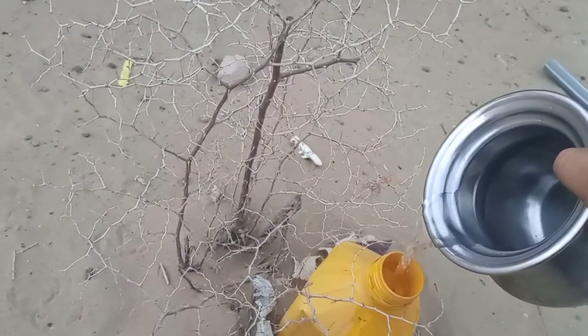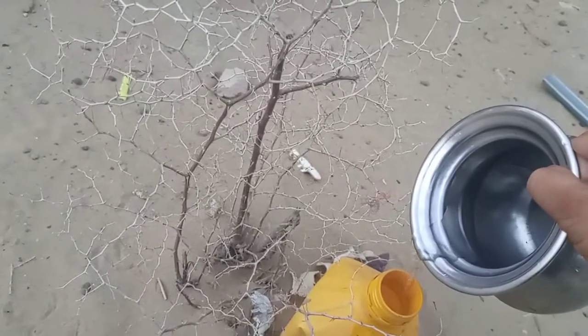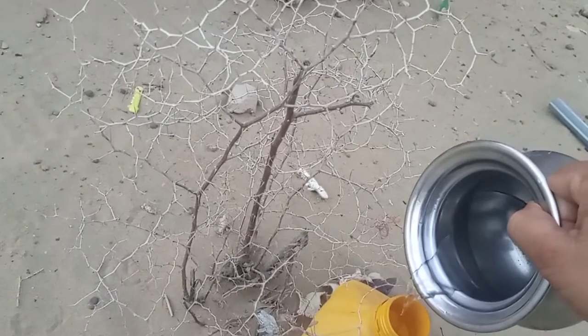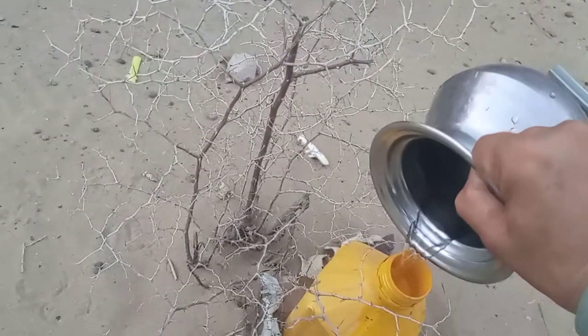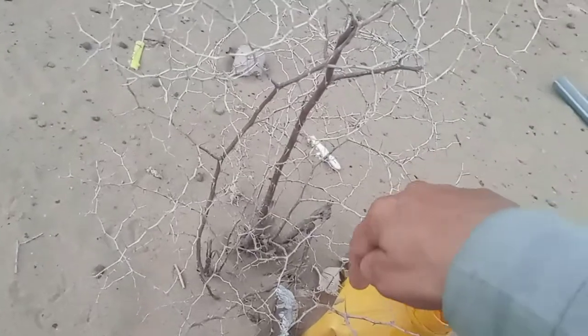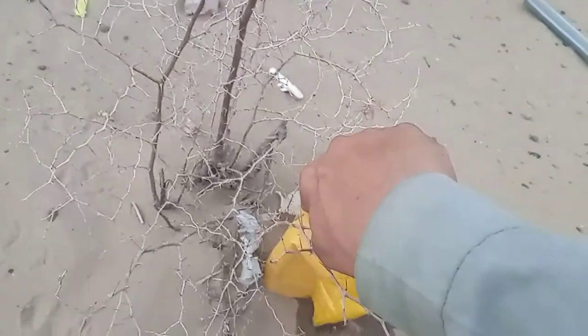I have made a hole in the plant so the water will save — it will come out very slowly and reach the roots of the plant, inshallah. This is my short video.